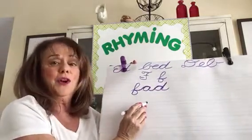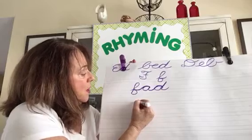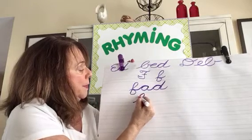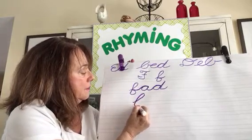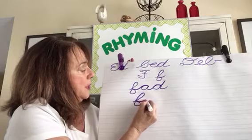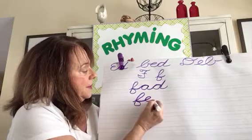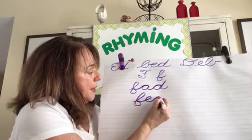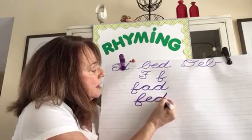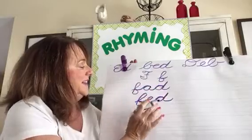And let's write the word FED — F-E-D. I fed Sparky today. Starting at the bottom line, a loop, backwards loop, down — all the way downstairs into the basement. Now this tail becomes the backwards loop of the E. Now the D — stop, come back around, up on the same line, and a tail. Very good. FAD and FED.